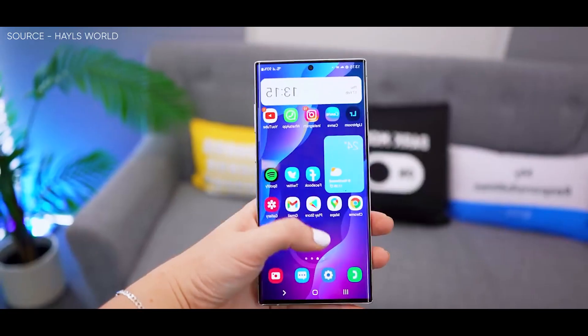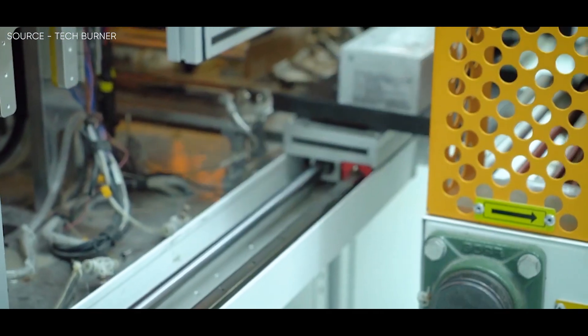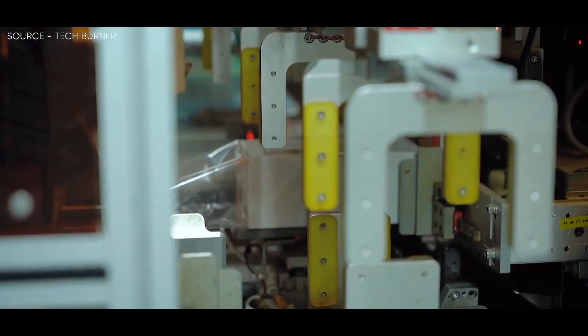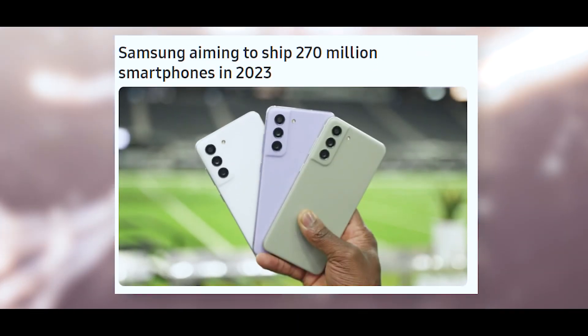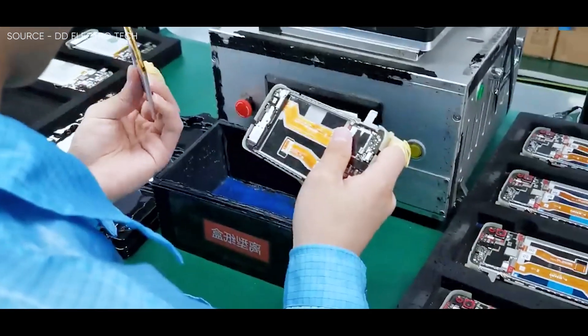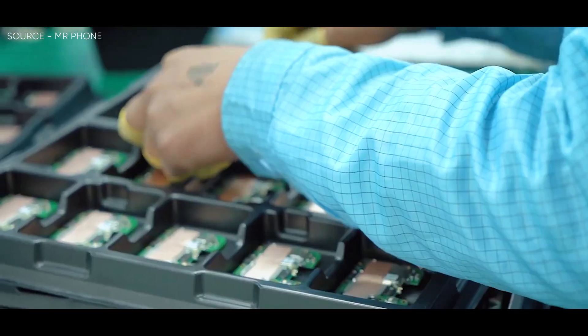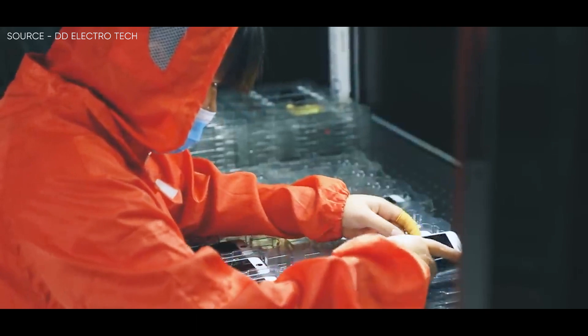In addition to that, according to a new report from South Korea, Samsung has set a target to ship 270 million smartphones by 2023, which is less than the company's typical aim of over 300 million shipments. And while the number of shipments made by the company peaked in 2017 at 320 million, the corporation is expected to release about 260 million smartphones this year. Therefore, if the corporation is successful in hitting its next goal, those results would be better than those from 2022.